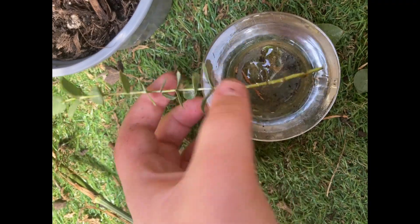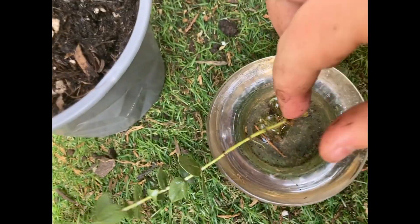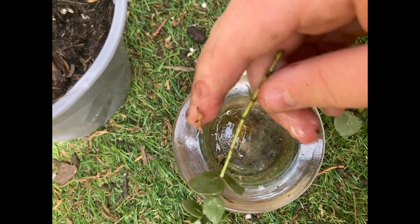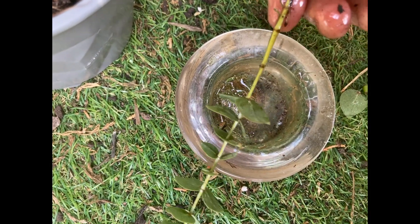Once you've done that, get some honey and then dip the cutting in the honey, making sure that all of the nodes are covered in honey. I'm going to be telling you why I'm using honey later on in this video. Make sure that you get it all over the nodes.